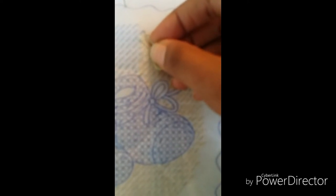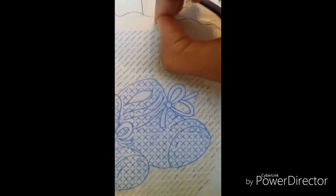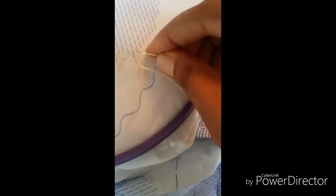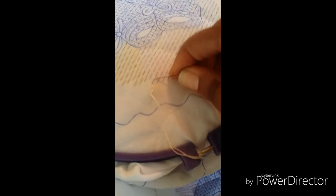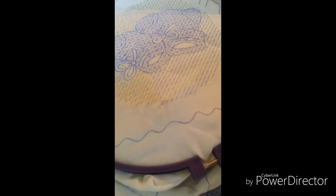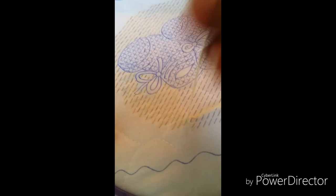This method is also a lot easier because you can just seamlessly stitch, whereas going all the way through the fabric kind of slows you down. This method lets you just keep it going. I'm sorry it's blurry — my camera isn't focusing the way I need it to.